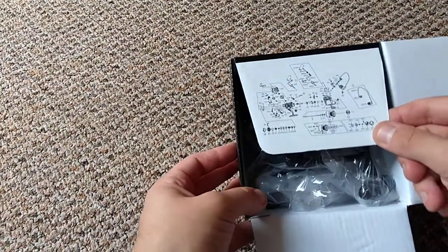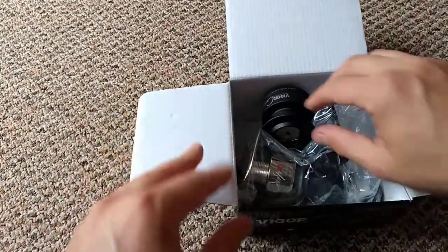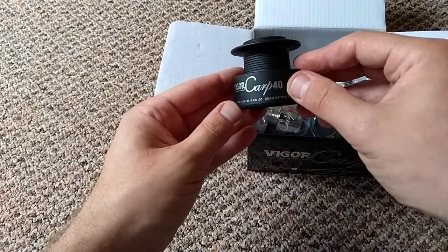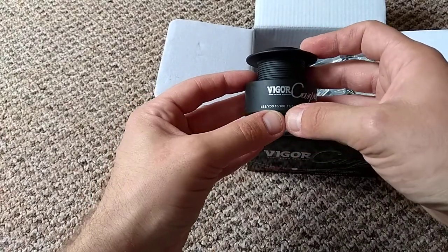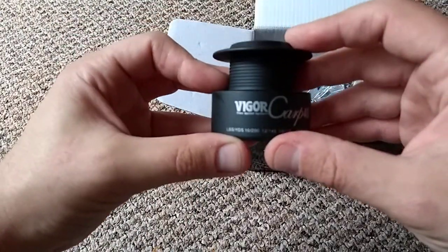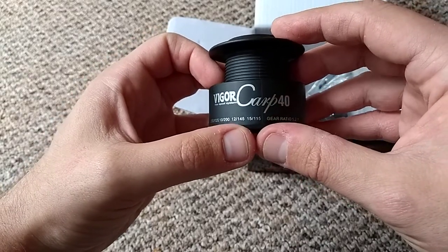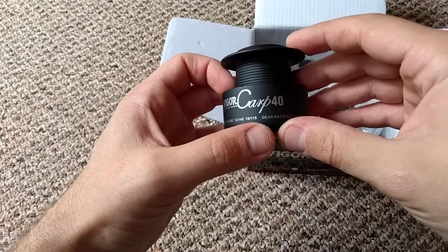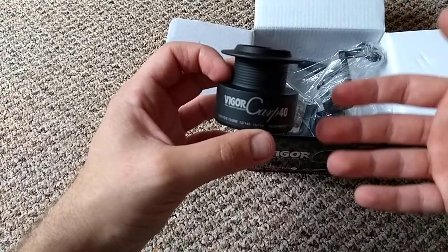Inside there's a little breakdown of the reel itself, which is not of any use. You've got the spare spool here — the Vigor Carp 40 — this is the graphite spool which is black. It tells you the line capacity: 10 pounds will take 200 meters or 200 yards, 12 pounds 145 yards, and 15 pounds 115 yards. So this is for small to medium size venues.